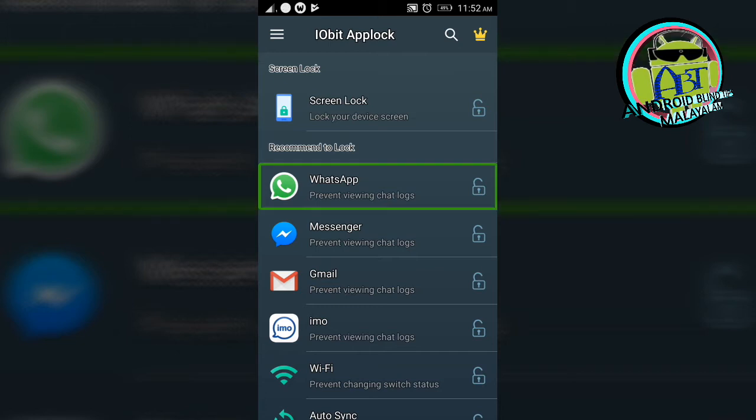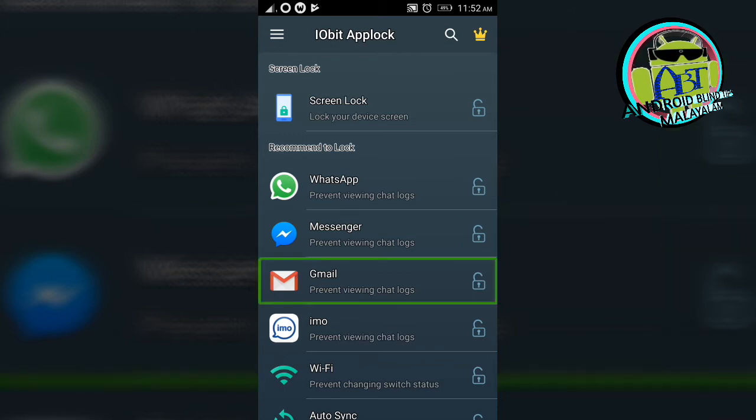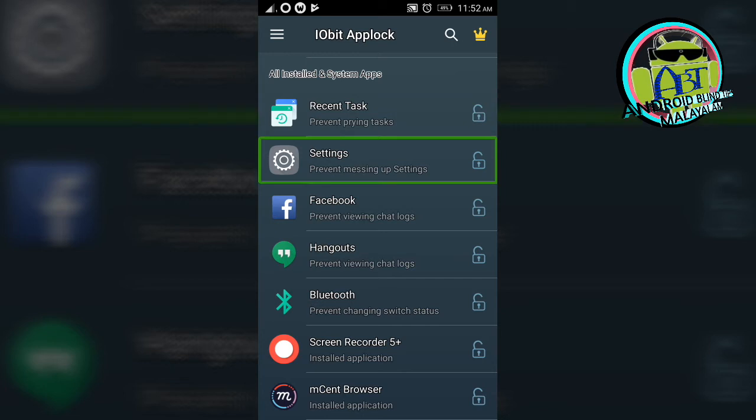WhatsApp — prevent viewing chat logs. Double tap. Messenger. Gmail — prevent viewing chat logs. Double tap to activate. IMO — prevent viewing. Wi-Fi. Auto sync. All installed and system apps. Bluetooth. Hangouts. Settings. There are all the apps listed. Settings — locked.